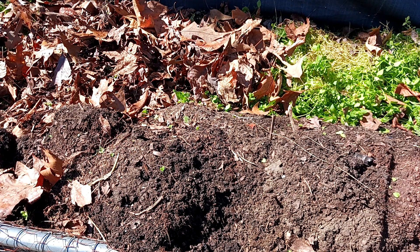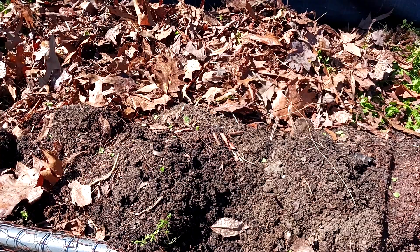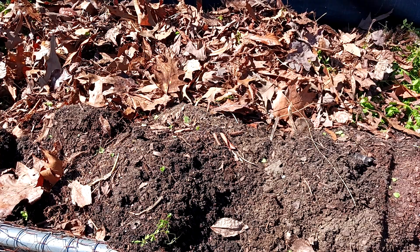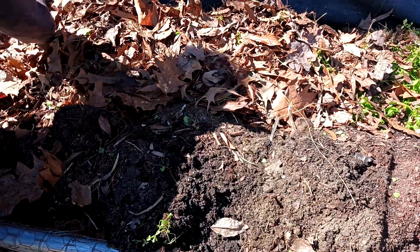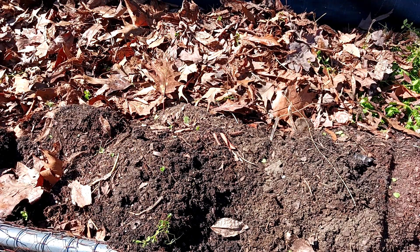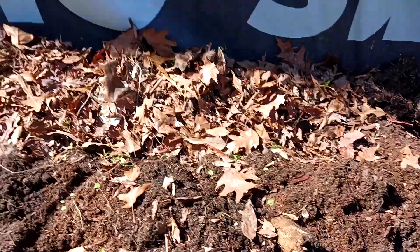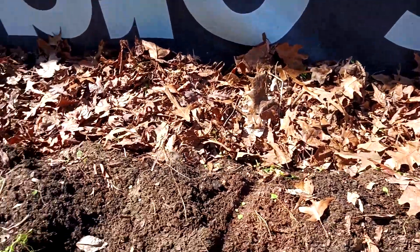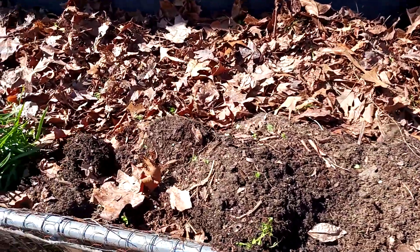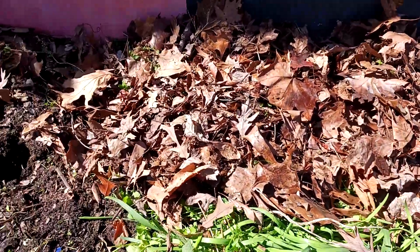The leaves will build a barrier between the weeds so they won't come back so fast, and they'll break down and become really nice soil. Soil is expensive, so I don't want to spend money refilling this by buying soil. I use the organics naturally found in my yard — leaves, wood, and other products that are just thrown around. Now that the chickweed is completely covered with leaves, I'm going to push my soil back over it — that's what I'm going to plant in.